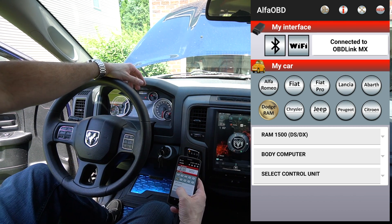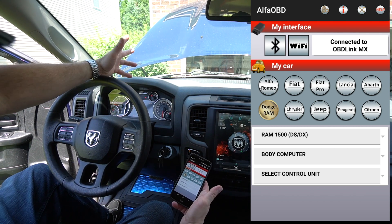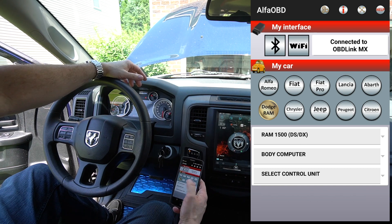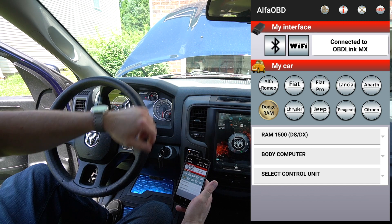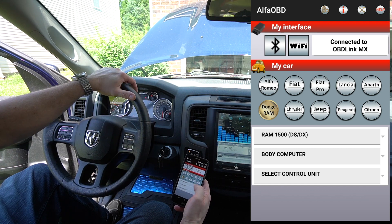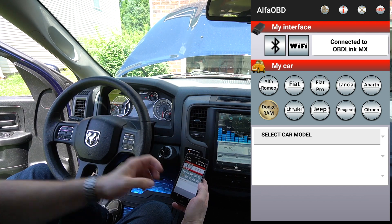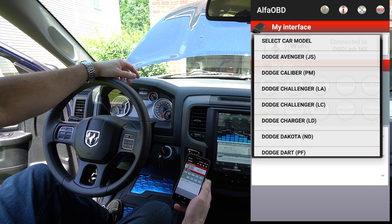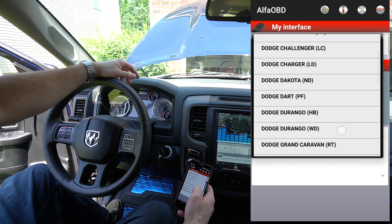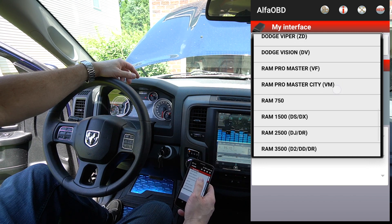So what are we doing? I already have everything set up since I've used it before. If you've never used it, you want to hit Dodge Ram, then Ram. Let me just walk you through it — hit Dodge Ram like that, then Select Car Model and tap that. Look at all these car models — you can do all kinds of things — but today we're working with the Ram 1500.